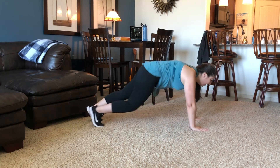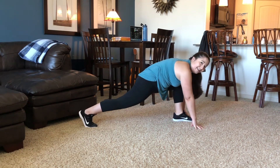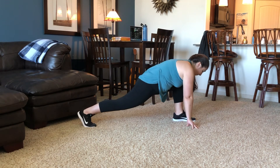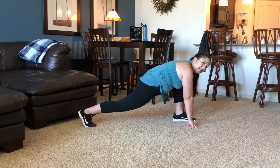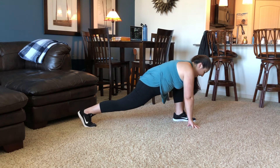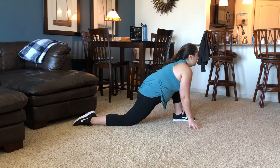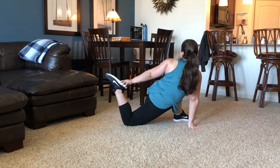Come back up into that lunge, bring the right leg back into a plank for a split second, then take that left leg forward into a left leg lunge. Both hands are on opposite sides of your left foot. Your left knee is over your left ankle. Hold this a little bit longer. Keep breathing — don't ever hold your breath. Sometimes it's tempting, but don't do it.